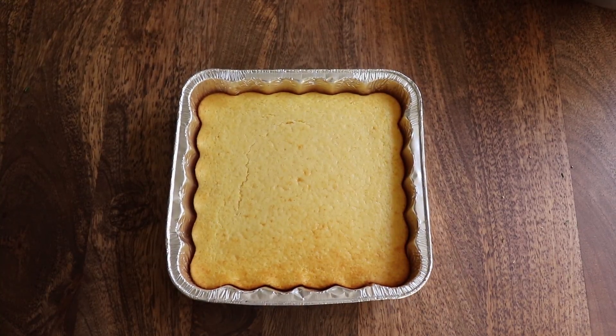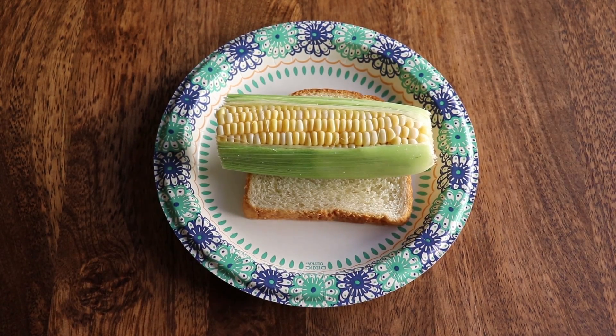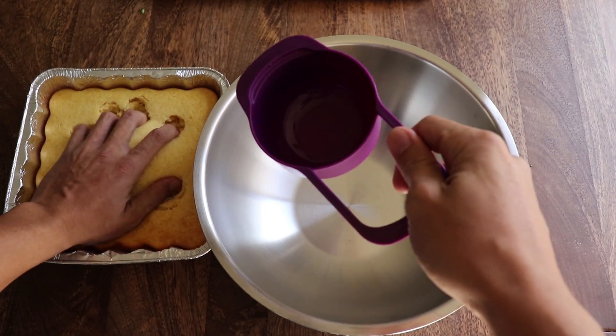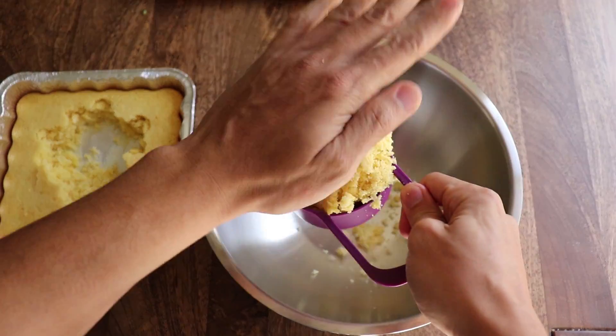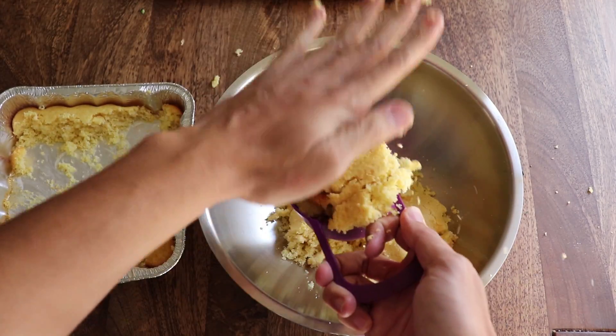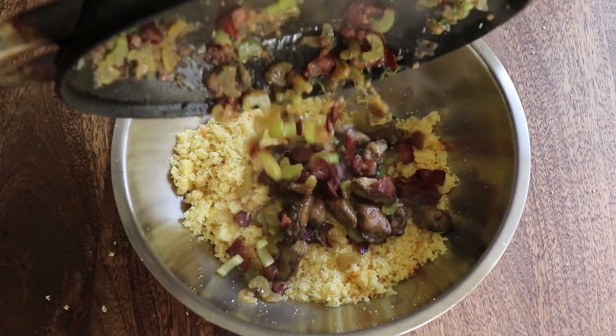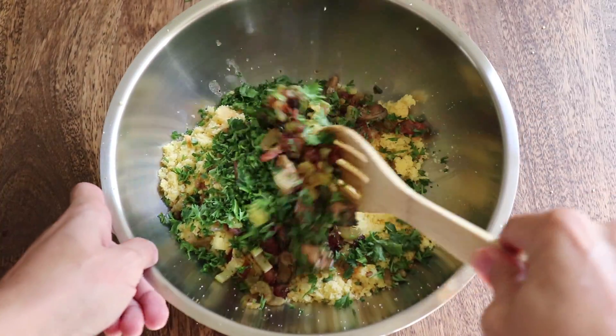Next, grab your homemade cornbread. I'm not going to show you how to make cornbread because a chef doesn't reveal all his secrets. Add three cups of cornbread to a large mixing bowl. Make sure you use a dry measuring cup for precise portions — a wet measuring cup is completely different and you'll screw this up. Add in your veggie oyster bacon mixture and the stupid parsley, and toss.